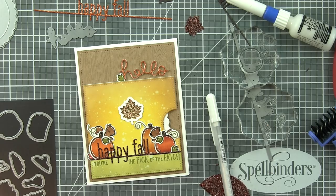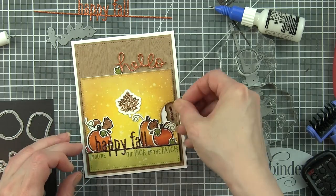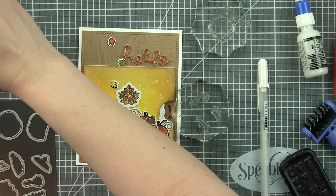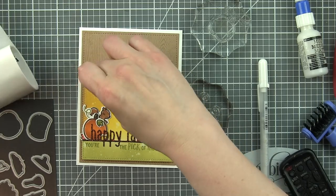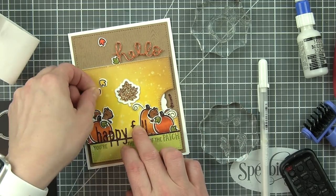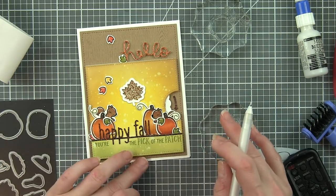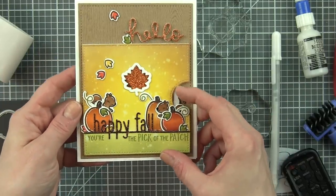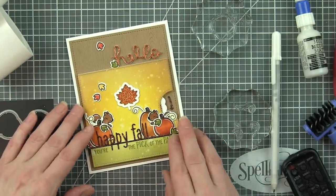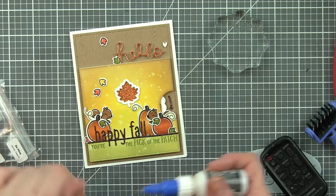One thing we definitely need is some indication that this is an interactive card. Because I used texture paper, I did not want to stamp one of the sentiments from the Reveal Wheel Sentiment Stamp Set. I'm using the arrow from the Reveal Wheel die cut from glitter cardstock — it coordinates well with the rest of the design and will show the recipient that the card has movement and that they need to turn the wheel. We're scattering the rest of the leaves and adding little white highlights so they match everything else, tying the whole thing together. Let's spin the Reveal Wheel one more time so you can see how fun that works with the glitter cardstock, then add a little white heart accent that finishes off the Hello at the top of the card.